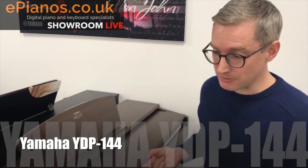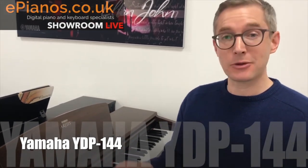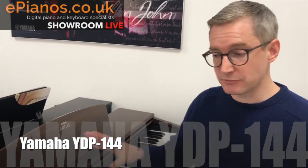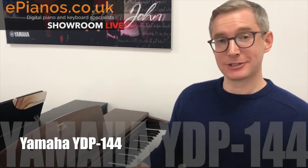It's got the dust cover on there as well for keeping it looking neat and tidy. The controls on this one are basic — they wanted to design something that allowed you to just turn it on and play it like an ordinary, straightforward piano, and they've done that. This is the YDP-143.